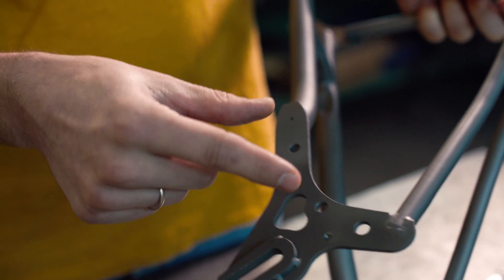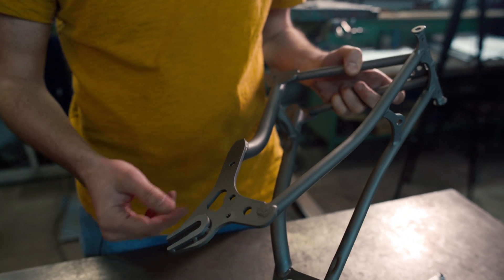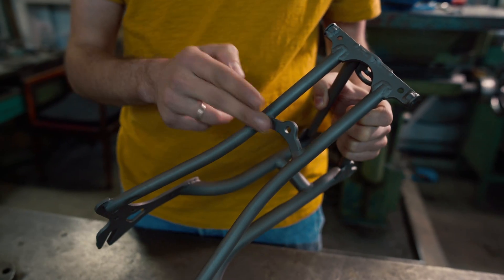When it comes to the brakes, the IS disc brake mount, or go with post mount if you have the bracket — it's totally up to you. Or if you want to keep the original Brompton brake, you can just use it. It doesn't really matter.